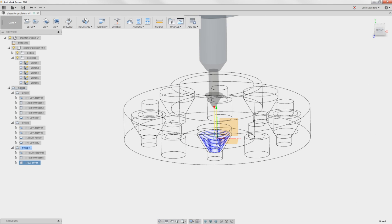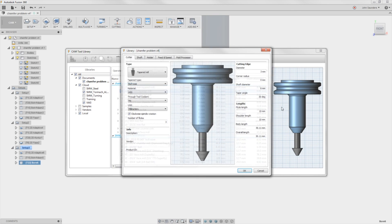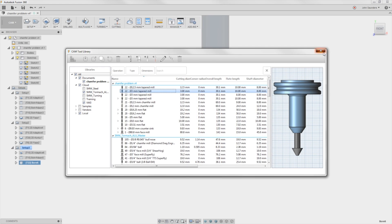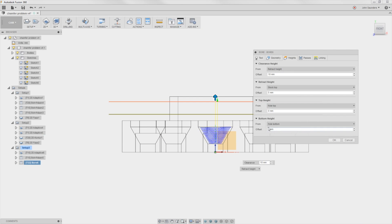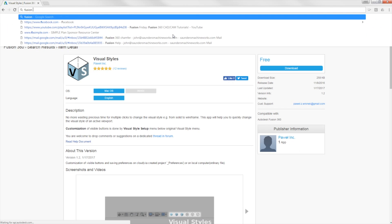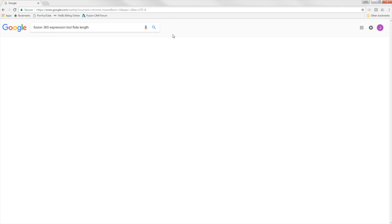How do we fix it? The easy way is to reduce the height. If we go into the tool library and edit this tool, we can see the flute length is 10 millimeters. So I can go into the bore op, edit, Heights, and set the top height to negative 10 millimeters — that's going to reduce it. But there's a better way. Fusion 360 expressions — that's the thing you need to know. Tool flute length. These expressions are hard to remember and they're case sensitive, so I tend to look them up.